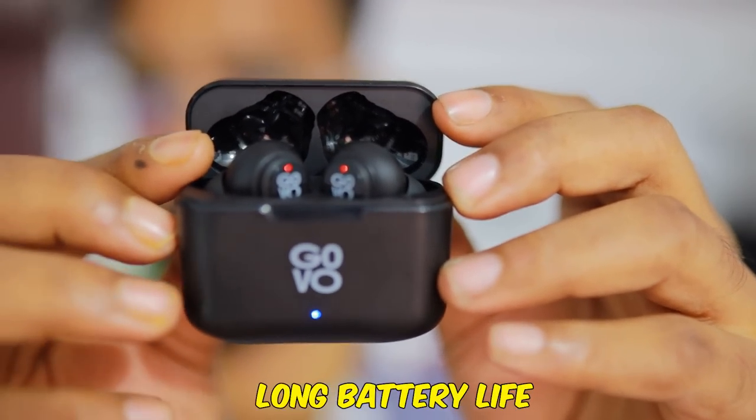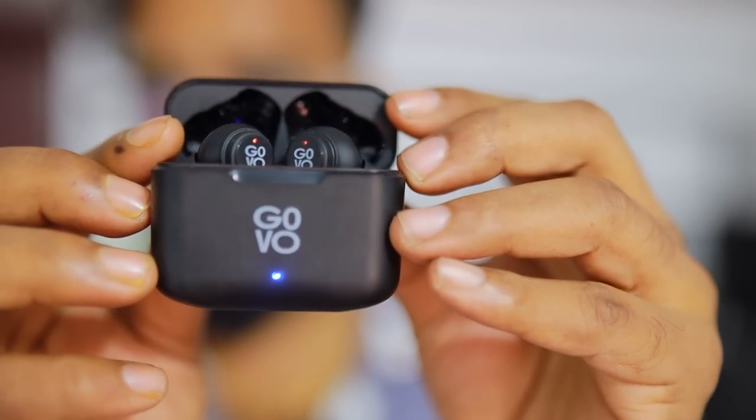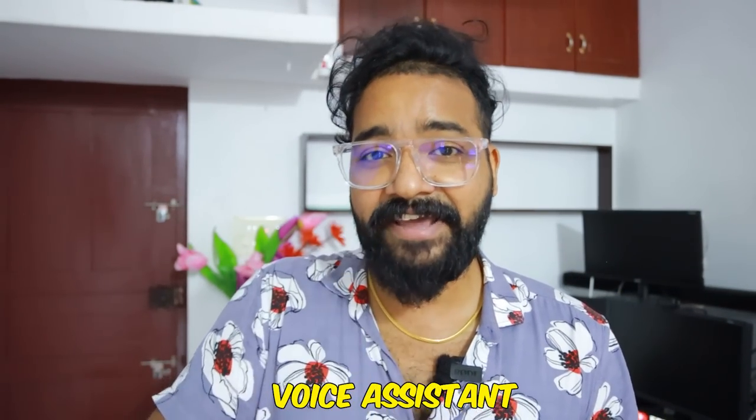Okay, this is battery life — long battery life. It's like a full charge for 45 minutes, and we can enjoy up to 20 hours of music. Now, what I want to do is enable the voice assistant — Hey Siri, Hey Google — everything works.